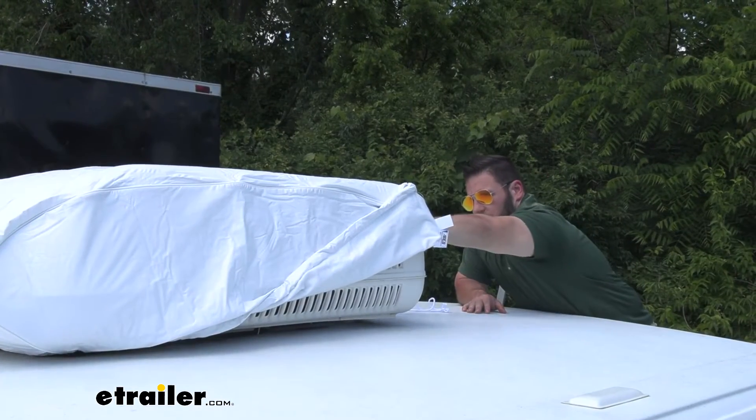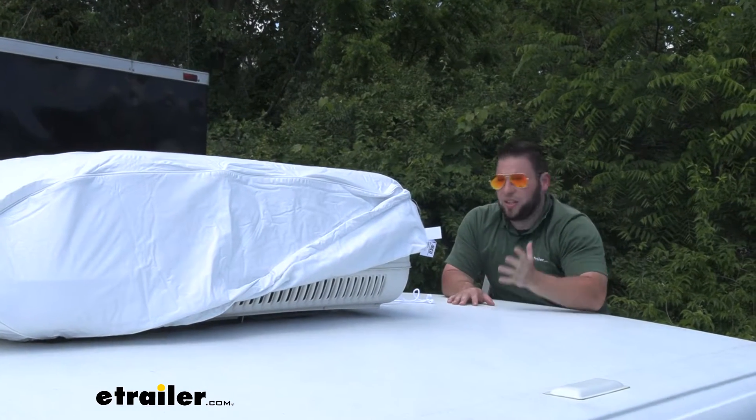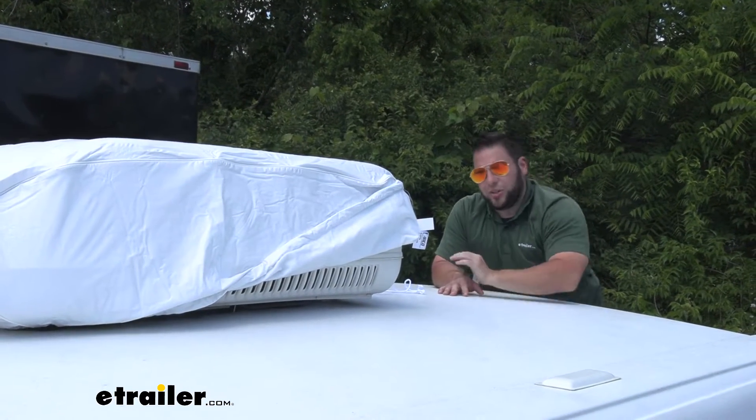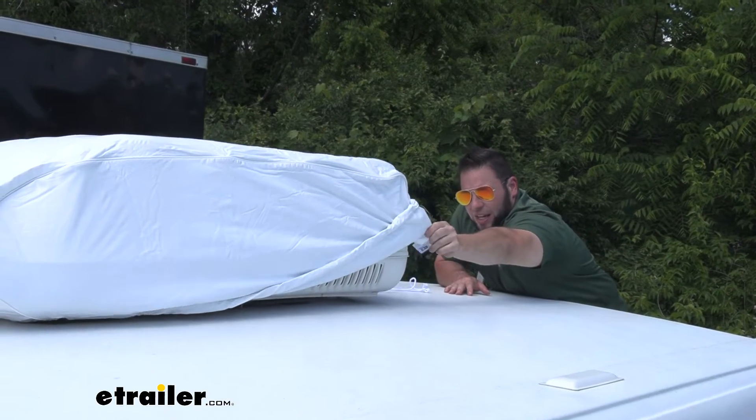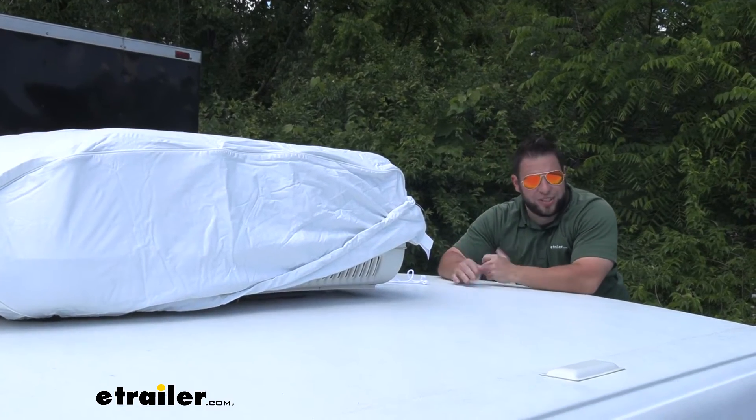Looking closer at the cover, the top part is going to be reinforced vinyl, so it's going to hold up to those UV rays and elements raining down on there. And on the inside, you're going to have almost like a felt-like material, so it's nice and soft and you don't have to worry about it scratching or damaging your AC unit.